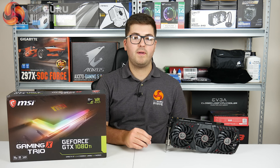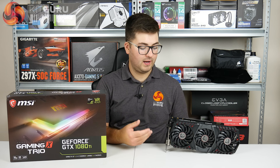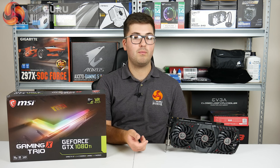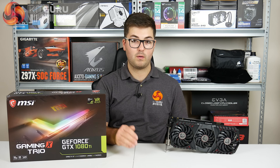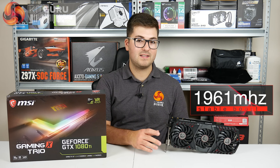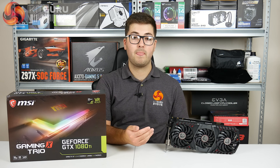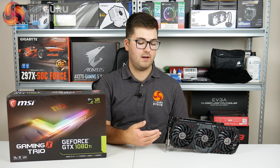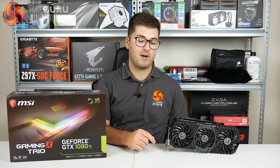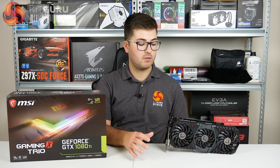Coming to performance, the Gaming X Trio is pretty stonky in that regard. The factory overclock helps, but the very effective cooler also means GPU Boost 3.0 technology can really take that clock speed quite high. In games it would stabilize around 1961 MHz - just under 2 GHz - which is fantastic. That was in OC mode, which doesn't enable any manual overclocking; it's just a one-click press to get it. Full performance figures are over on kitguru.net.